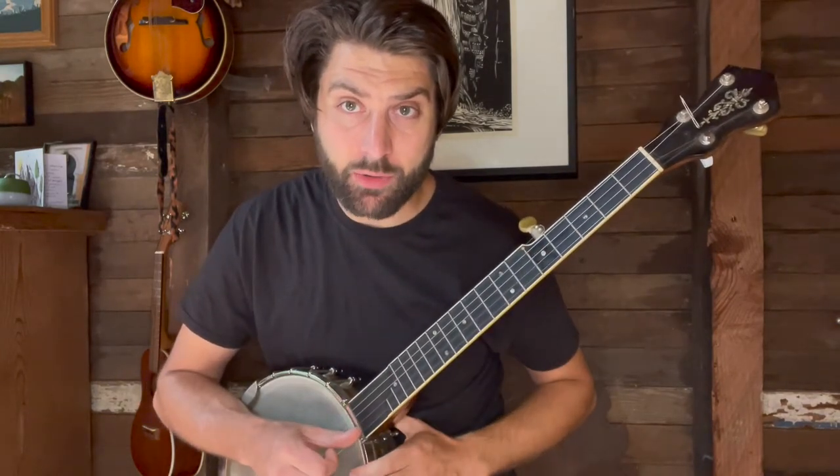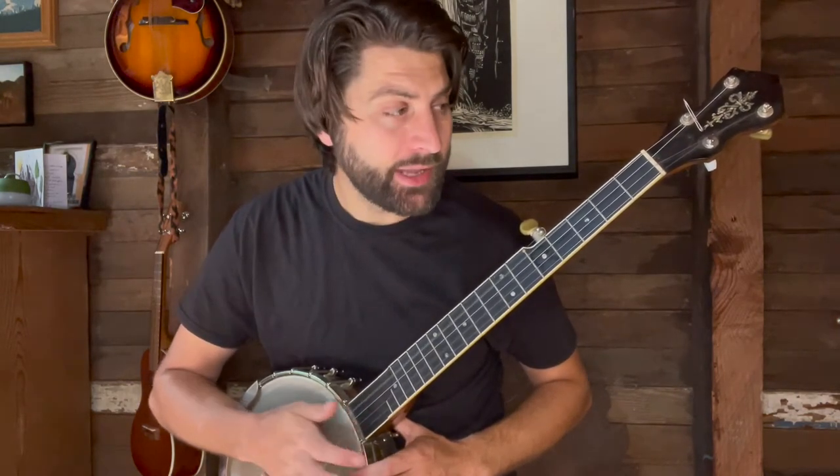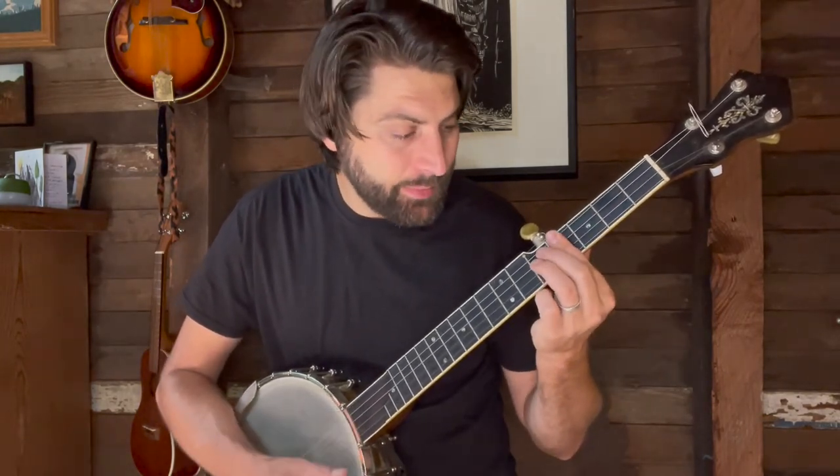This is all in open G tuning. My strings from high to low are D, B, G, D. That open chord is a G, and if I go to the second fret that'd be A, fourth fret that'd be B, fifth fret that'd be C.